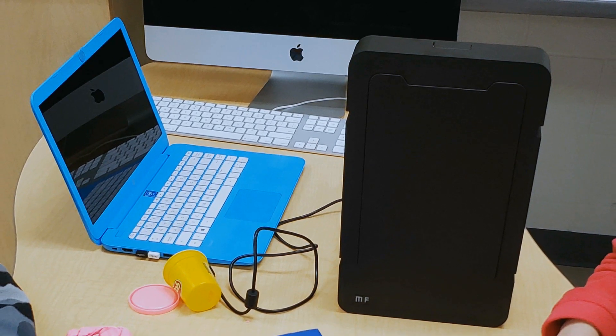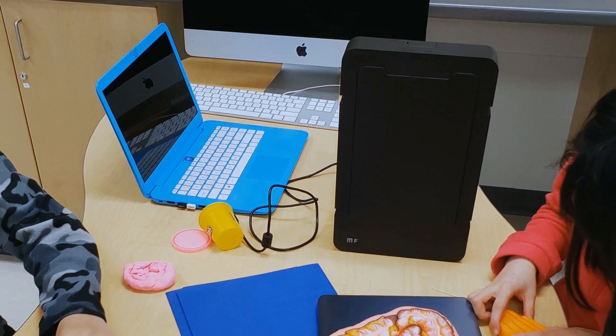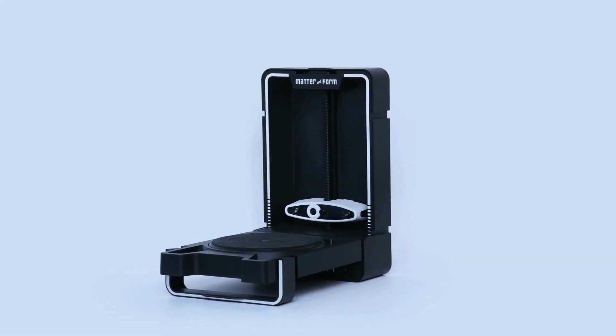One of the reasons why we developed this pod system and team teaching is to address the team. I teach geography and science, and then I have a colleague that does the math, another colleague that does the language, and another colleague that does the art. That pod style of what we're doing here — the 3D scanner adds to it.